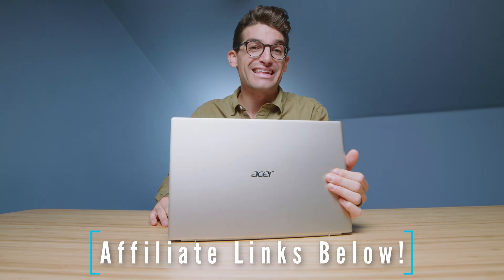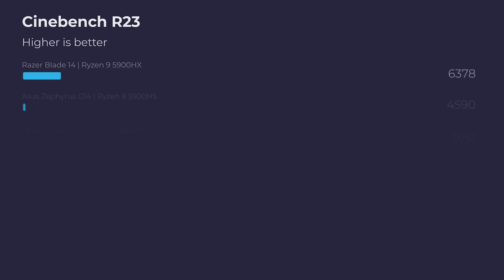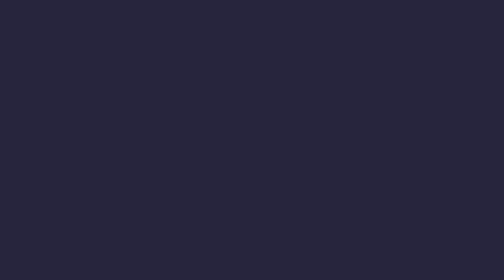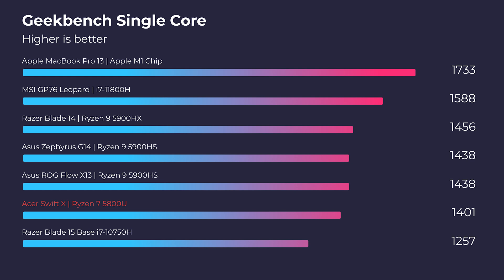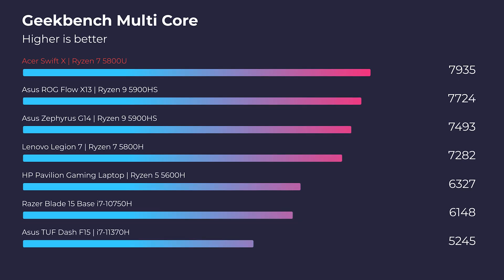Let's jump into the performance results. For pricing and availability, check the link in the description below. Looking at Cinebench R20, R23, and Geekbench single-core and multi-core, what we're seeing through these benchmarks is a happy medium: you're not a basic mobile laptop anymore because you have a dedicated GPU, but you're not a super high-performing gaming laptop either since you don't have an H-series processor with a larger 3060 or 3070 GPU. This is a fantastic mid-range option — great for someone wanting to get into 4K, some After Effects, or light 3D modeling at around the $1,000 price point.